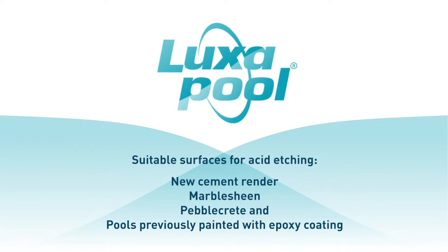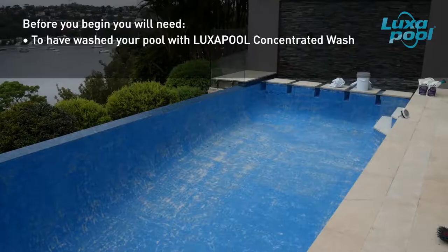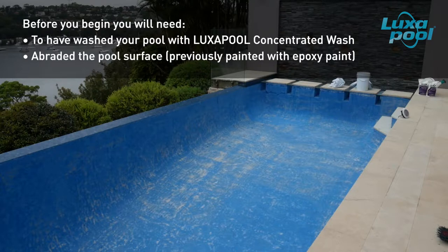In the case of masonry surfaces, acid etching opens up the surface so that it is more receptive to and will yield a better bond with subsequent coats of pool paint. Before you begin, ensure the pool surface has been washed with Luxapool concentrated wash. If you are acid etching a pool surface that has been previously painted with an epoxy, it needs to be abraded before acid etching.